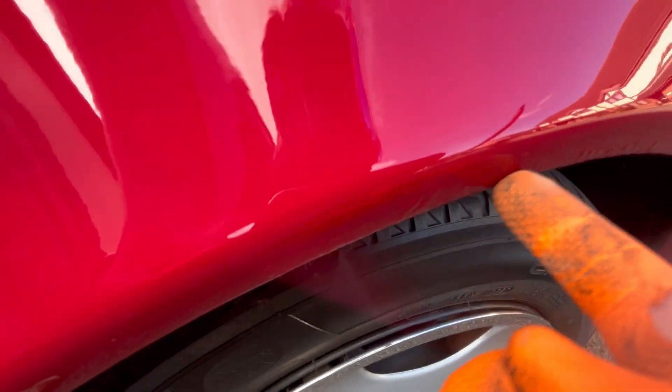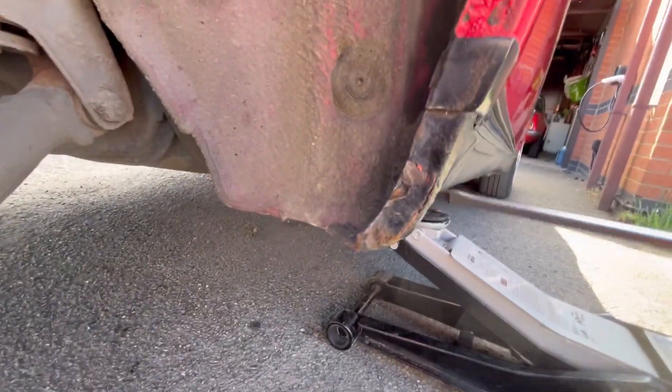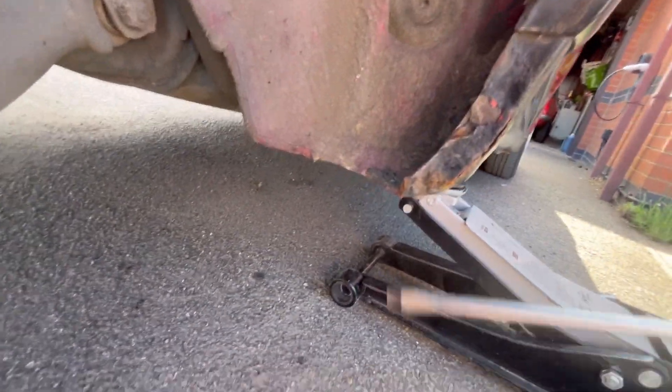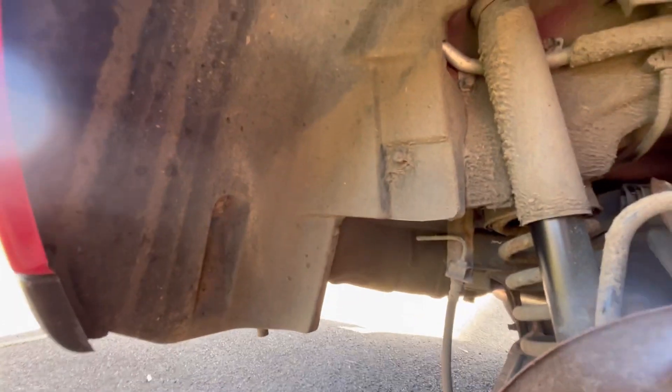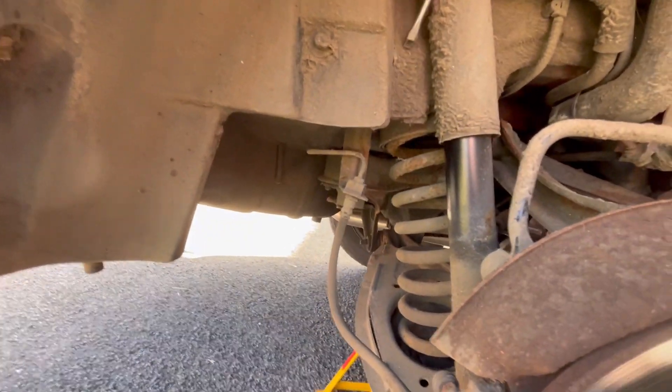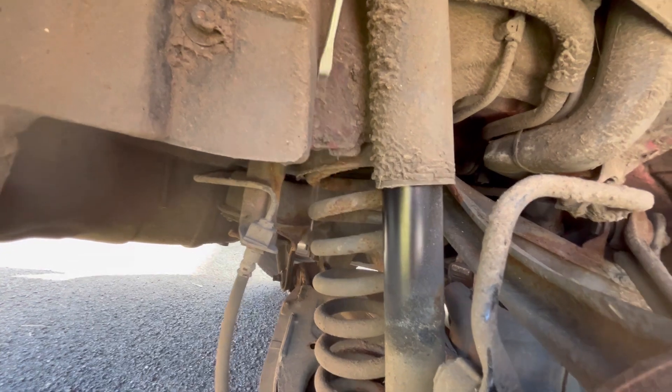More worryingly, the front wings are starting to bubble — hard to see — so I don't know if these are repairable or if I'm going to have to get new wings. I can't do that, but I can probably have a go at this. I'm just going to scrape it off with a screwdriver, see what it's like, then get the wire brush out. To be honest I'll probably give the arch a clean because it's minging in here — I'll get the hosepipe on it and get it all freshened up.